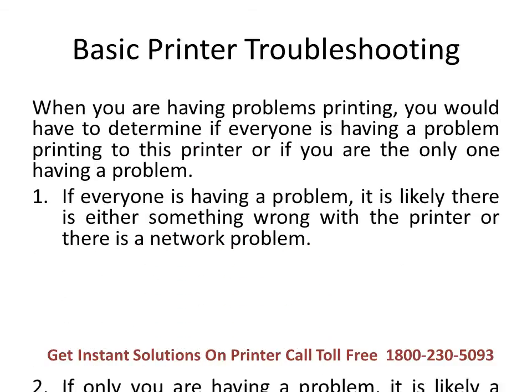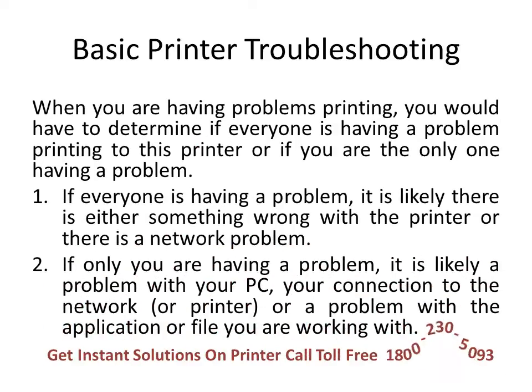Basic printer troubleshooting: when you are having a problem printing, first determine if everyone is having a problem printing to this printer or if you are the only one. If everyone is having a problem, it is likely either something wrong with the printer itself or a network problem. If only you are having a problem, it is likely an issue with your computer, your connection to the network, your connection to the printer, or a problem with the application or file you're trying to print.